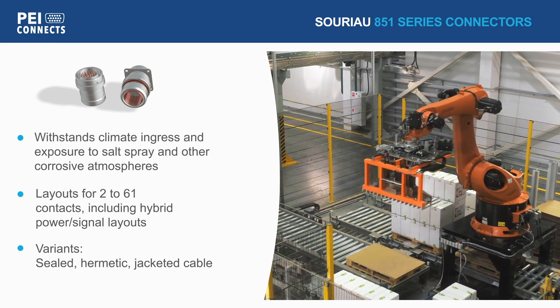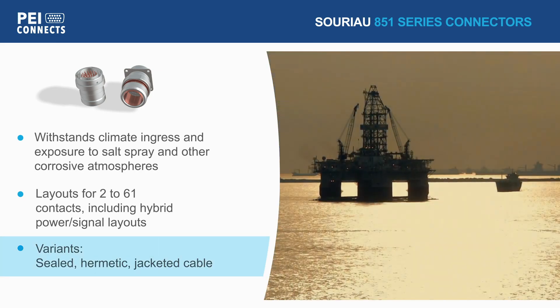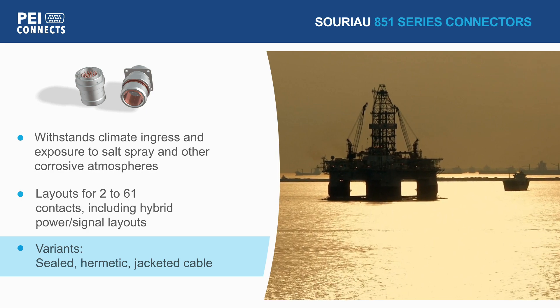The SORIO 851 series is available in sealed, hermetic, and jacketed cable variants, with a variety of body styles and finishes.